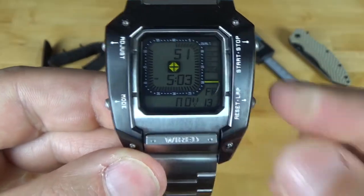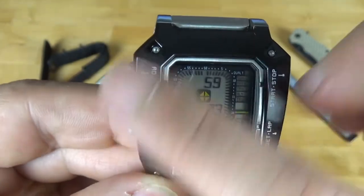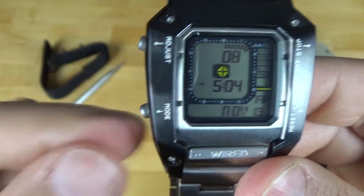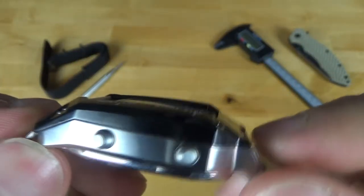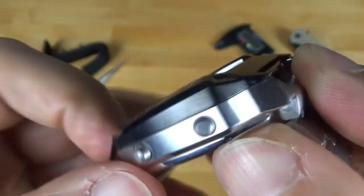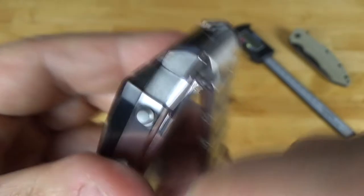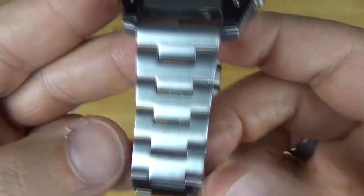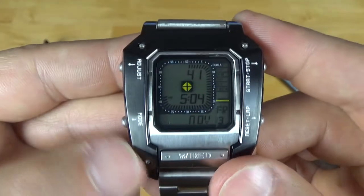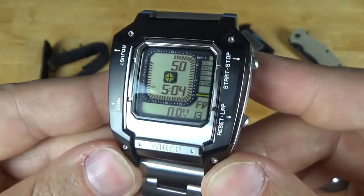This watch is constructed of stainless steel with a few different finishings. On the front, we have a vertical brushed finish, and this black PVD — I don't know if it's necessarily a bezel, but it is an insert held on by four screws. The pushers are matte, looks like bead blasted. Turning to the side, there's horizontal brushing, and the bottom bevels are high polished. The back of the lugs are high polish as well. The case back and bracelet are both vertically brushed. So a lot of brushing with a few areas of polish and these black PVD coated areas — very good contrast in materials.